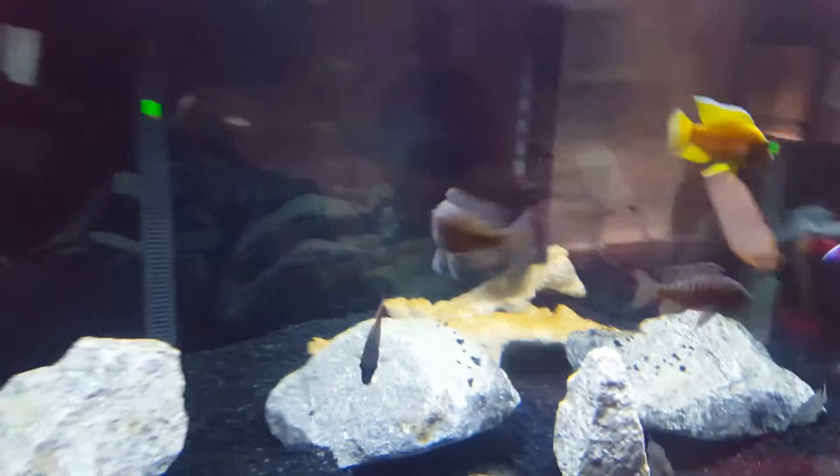So after showing off my new fish — sorry guys — after showing off my new fish...